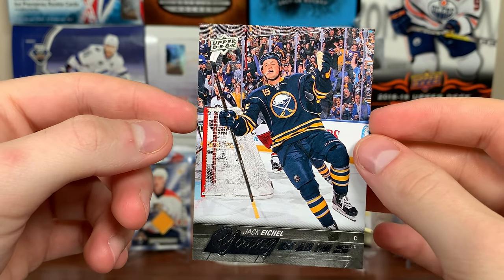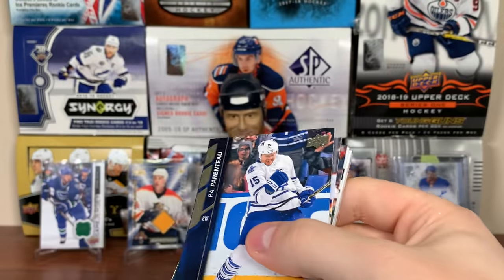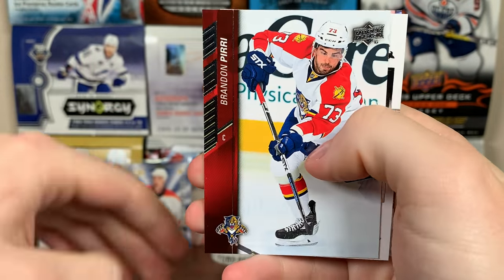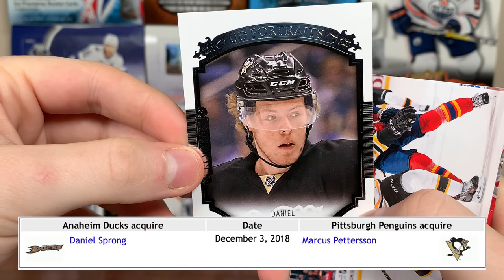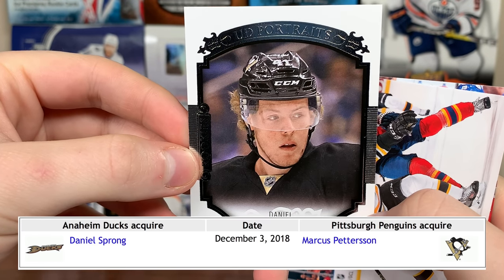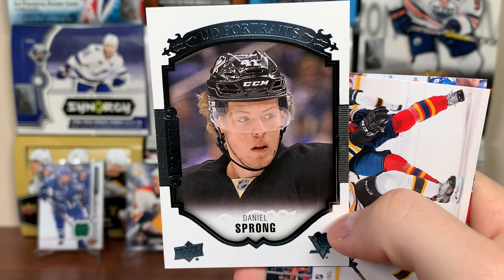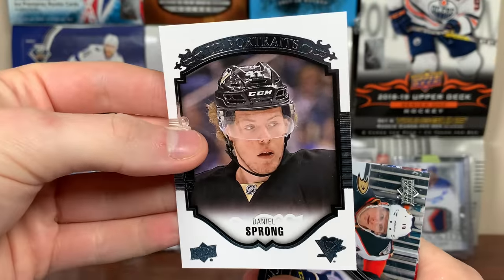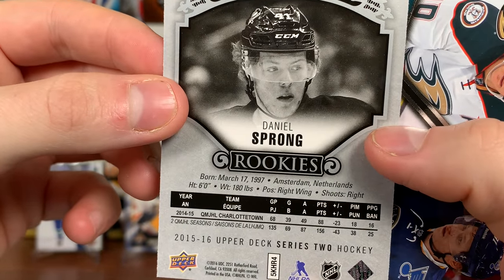Okay. PA Parenteau, Johnny Boychuck, Patrick Sharp. Brandon Pirri, Daniel Sprong UD Portraits rookies — Sprong, he's in the AHL now, he got traded for Marcus Pettersson. That's a huge win for Pittsburgh — he's on Anaheim putting up numbers in the AHL. Pittsburgh got a real solid defenseman out of it. Matt Beleski — he was a surprise, a second rounder, 18 years old. Cory Perry, Vlad Tarasenko checklist 351 to 450, and Nick Spaling.